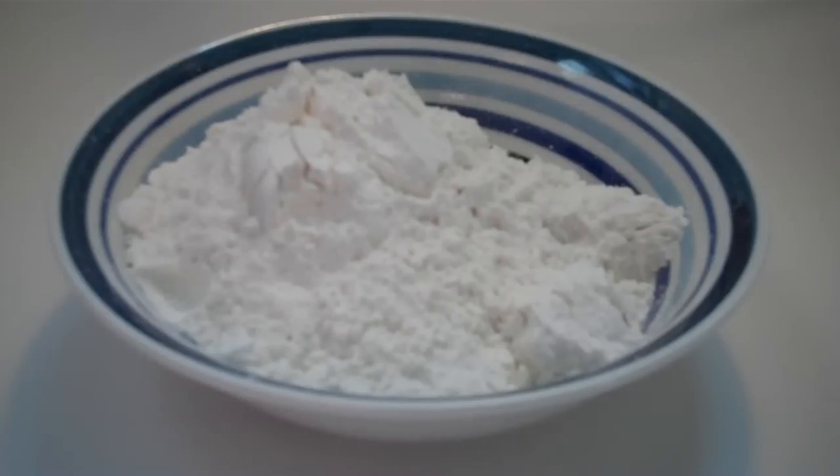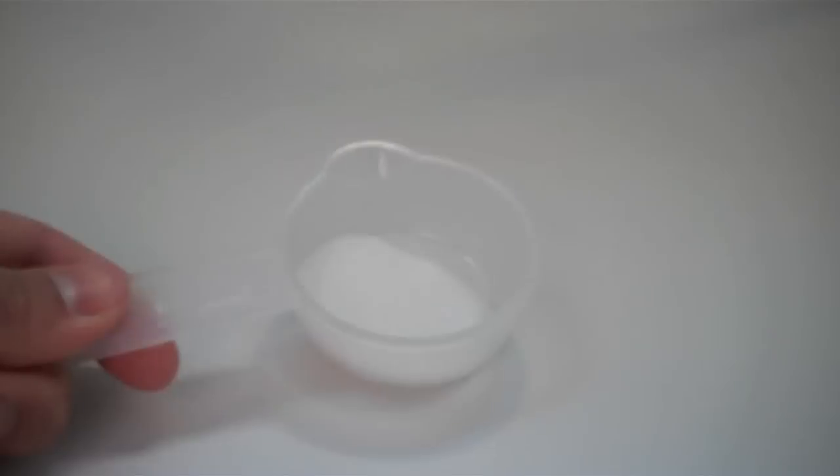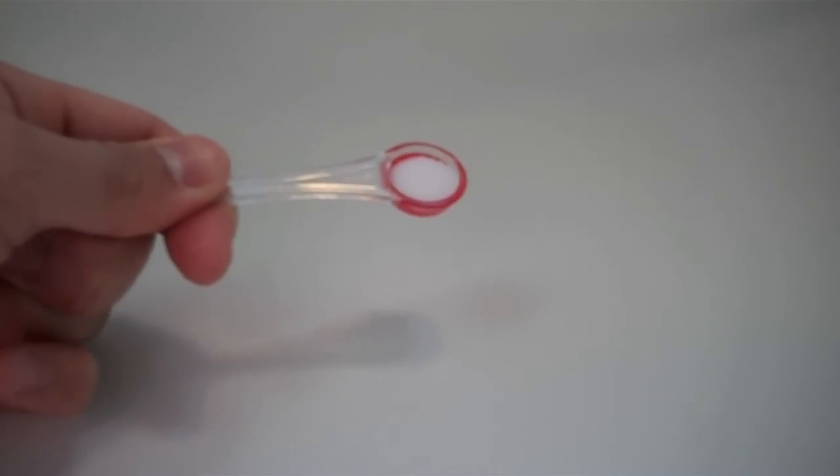Alright, we're going to start by making the dough. First I'm going to get us out a food processor fitted with a metal blade. Add in 1¼ cups all-purpose flour, two teaspoons of sugar, and ⅛ teaspoon of salt.